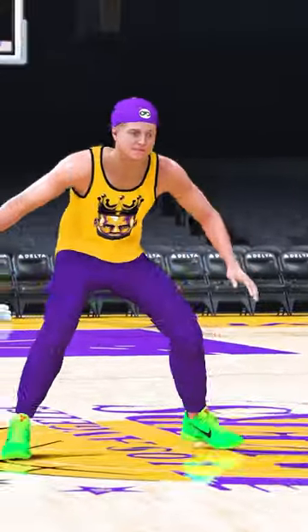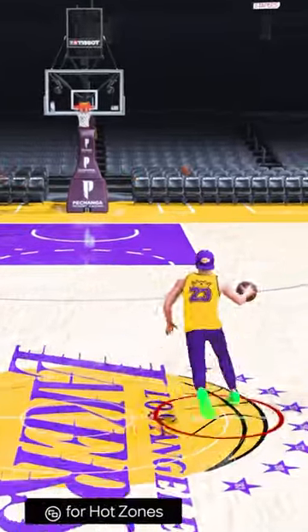Next, we have this 200-pound player, and let's see if we can get a nice little throwdown with him. I'm gonna try to go flashy with this one right there!